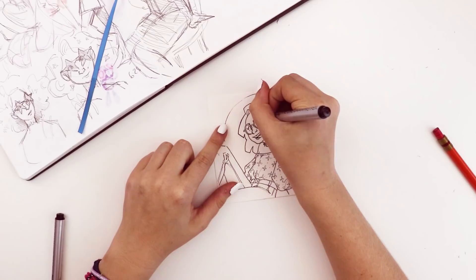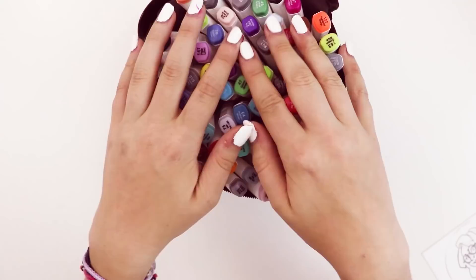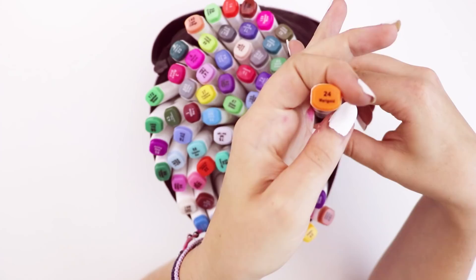Once I had finished drawing the illustration, it was time to pick the marker. I'll be using these Ohuhu markers — I got the 80 set and they're really cheap and I really like them. For picking the color, I didn't do anything special — I just closed my eyes, reached in, and grabbed one. When I picked this color, which happened to be Marigold, I was not excited.